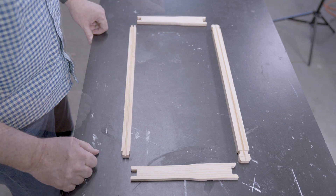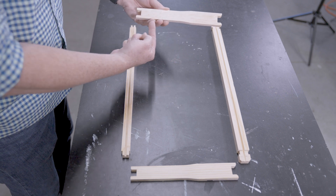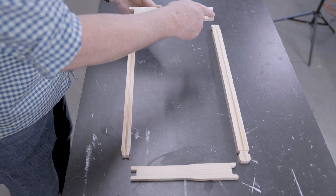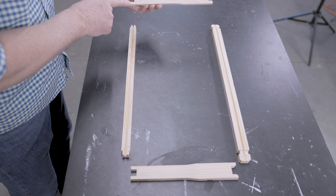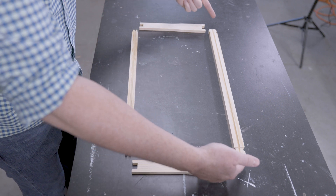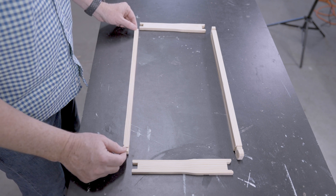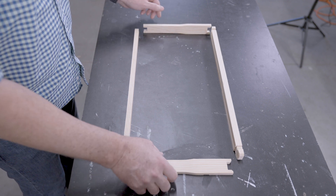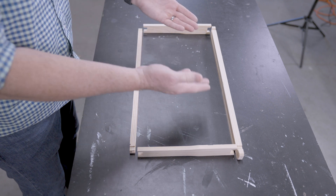I want to point out a few key characteristics that are useful to know. The side bar of a frame tapers from top to bottom — it is wider at the top than at the bottom. The end bar also has a notch cut at the top and a notch cut at the bottom. The notch at the top accommodates the top bar, and the notch at the bottom accommodates the bottom bar. The groove of the top bar faces down while the groove of the bottom bar faces up, so the two grooves face one another.